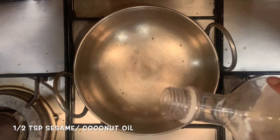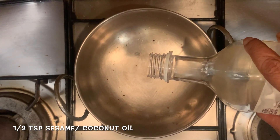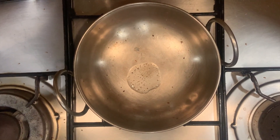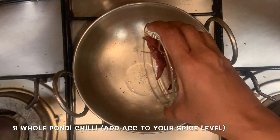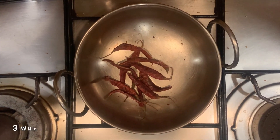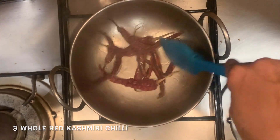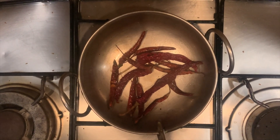Lastly, we're going to add a bit of oil to the pan. If you have sesame oil, please use that — I didn't have some, so I'm using coconut oil. Very little. And to that, we're going to add some chilies to roast. This is pandi chili or pondi chili, and some Kashmiri chili. Just roast it — make sure you don't burn it. Chilies are done. I'm taking them out and letting them cool for now.